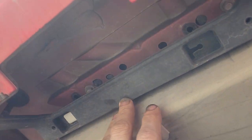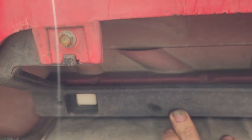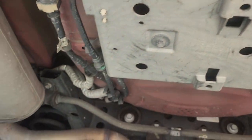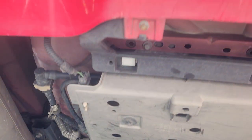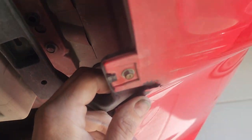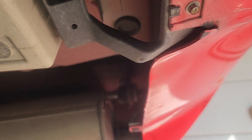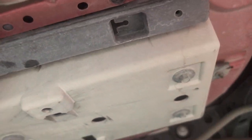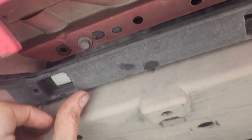This piece just needs these screws — it's not broken, there's a little rip there but that's minor. It just needs to have the clips popped in there.